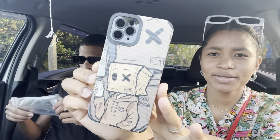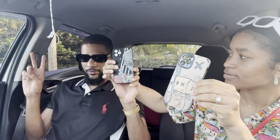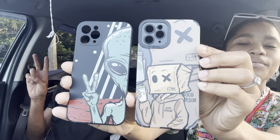So phone case number one from Shein — it's really nice, I ain't gonna lie. The quality is good too. No cap, it's really nice. This one's an alien one, and this one is some dude with a paper bag. Whatever that is, it's okay.